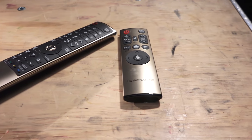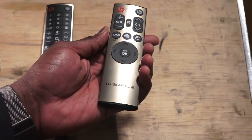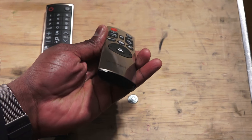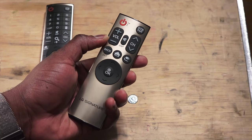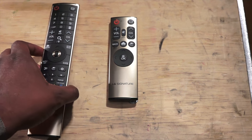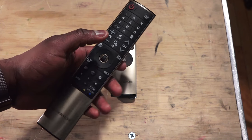The standard remote still has full capabilities, but this smaller remote control has volume, channel, mute, a smart home button, back, as well as a source button. So it's a very simple, easy remote control to use if you don't want to get into the nitty-gritty of having a full-size remote.